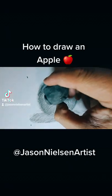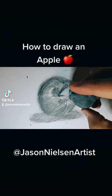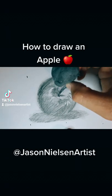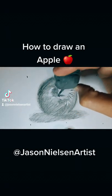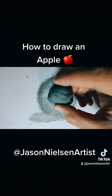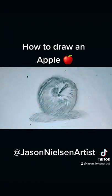Moving right along, I'm going to keep shading the apple and use my kneaded eraser to start pulling out the highlights. A kneaded eraser is awesome because you can mold it into any shape you need to get fine details, like the skin of an apple, hair, fur, or whatever you want to draw. The trick is to tap it on the paper — when you tap, it grabs the graphite and pulls it right back off. It's a beautiful way to lift the graphite without smudging or tearing the paper.